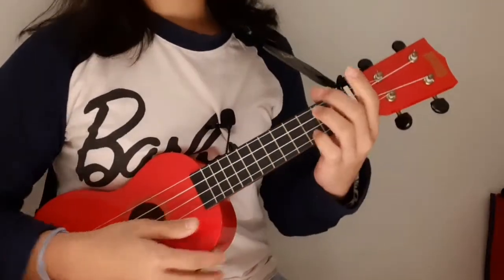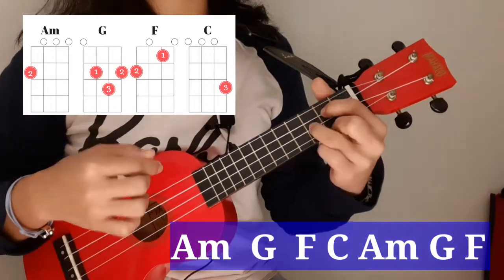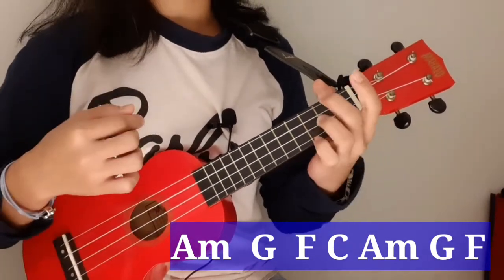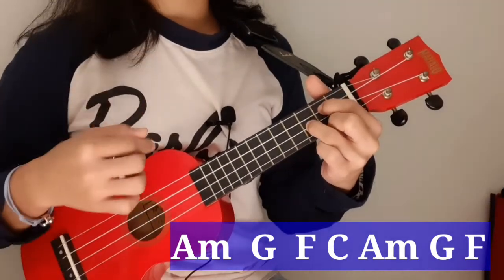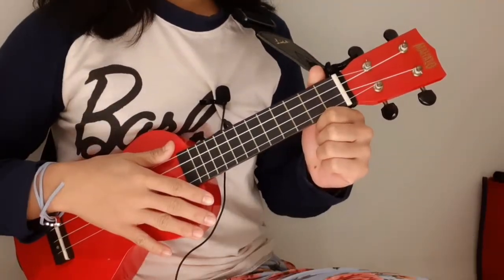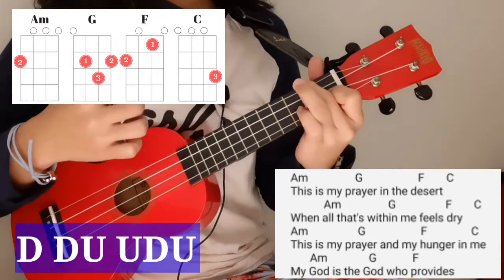For the intro, it will sound like this: A minor — down, down, up; G — down, down, up; F — down, down, up; C — up, down, up. Then A minor — down, down, up; G — down, down, up; F — down, down, up; up, down, up.